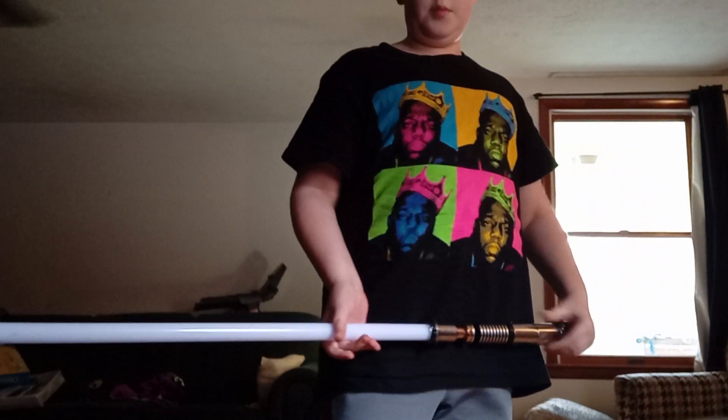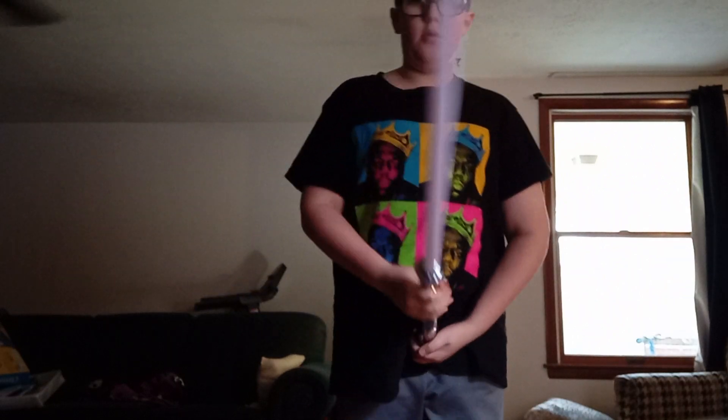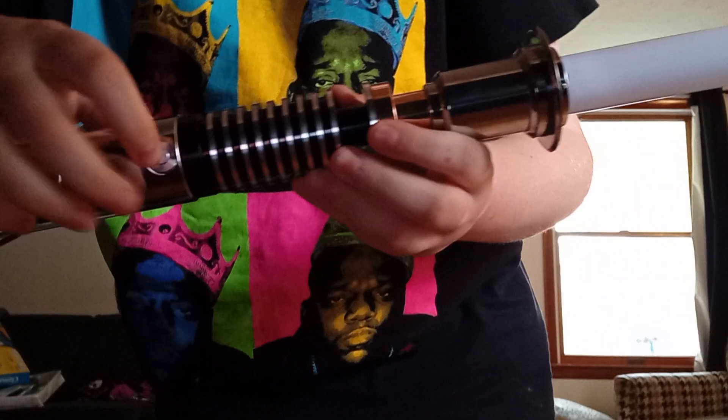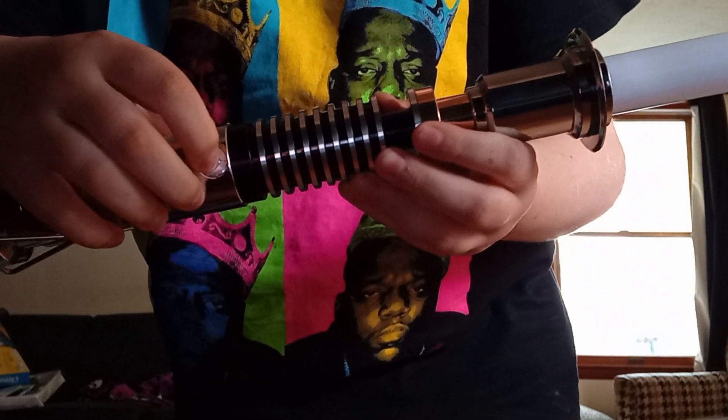For today's video I will be showing you everything that I know about this lightsaber. First, to turn it on you push this button right here — power on. The second thing I notice is that it talks.